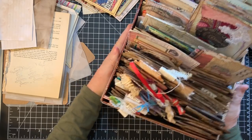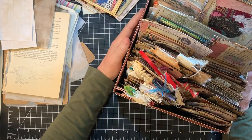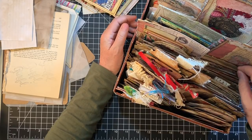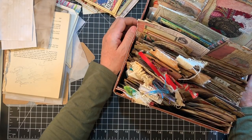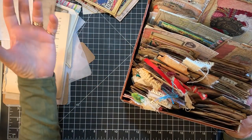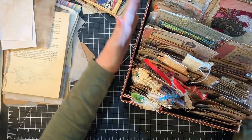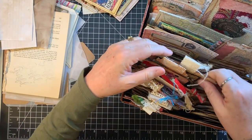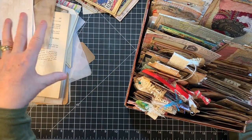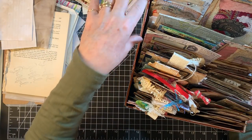I'll organize like this so I know what I have — going through it I couldn't believe all the stuff I had totally forgotten about. While going through it, I came up with a pile of unfinished ephemera. This box has things ready to go into a journal, so you can just grab it and go.